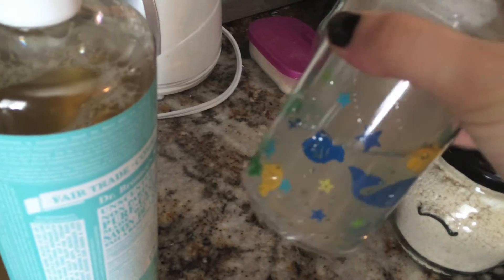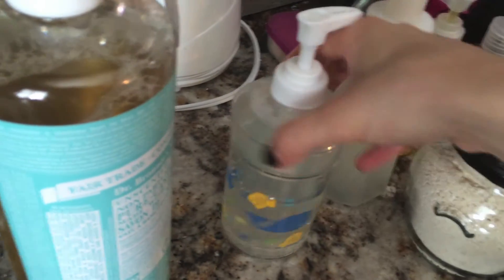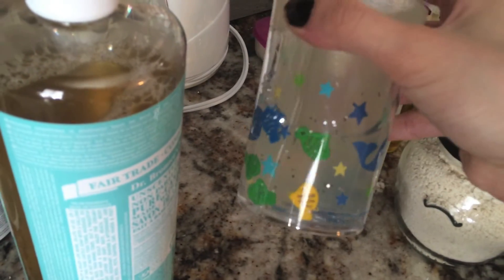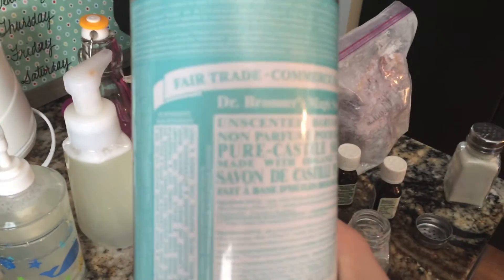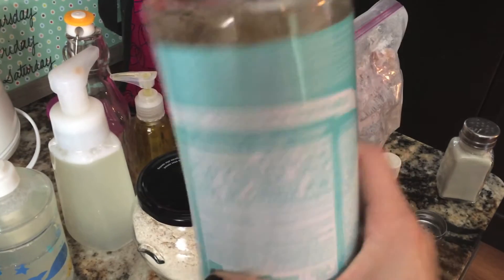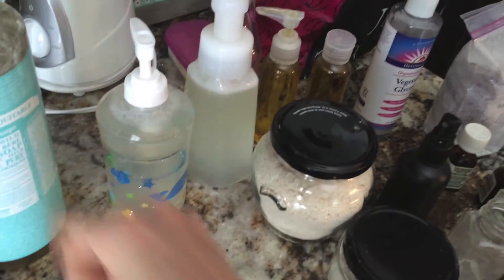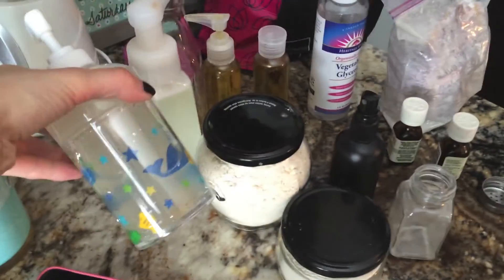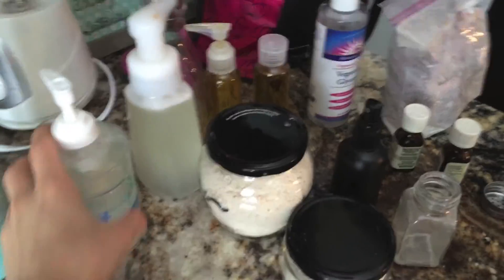This is a container you can find at Walmart, a dollar store, or anywhere that carries bath products. I got the Castile soap at a local health food store and it has so many purposes, so I definitely recommend it. That is how I make my baby body wash — thanks for watching!